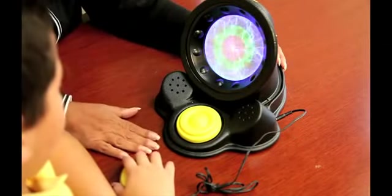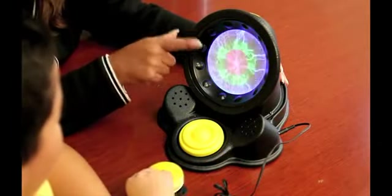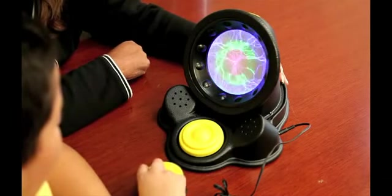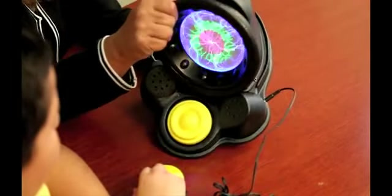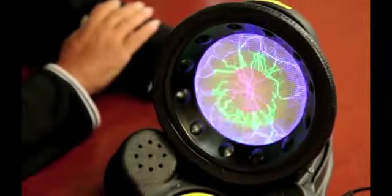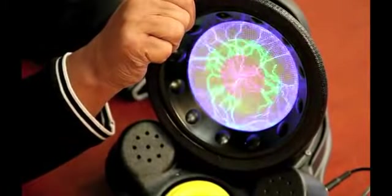You can kind of feel the vibration through the table. You get the beautiful colored different patterns, and we can also turn up the volume if you like it really loud. I'm going to turn it up — it's loud, right? Then I can lower it if you don't like it too loud.